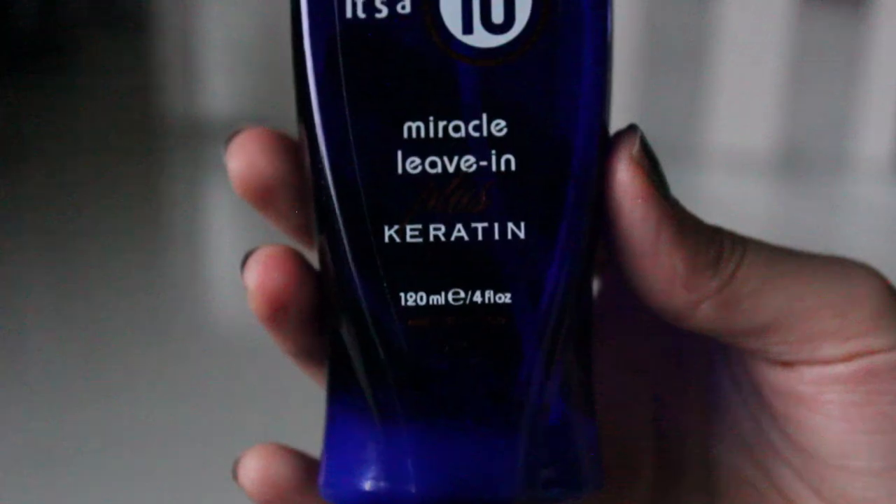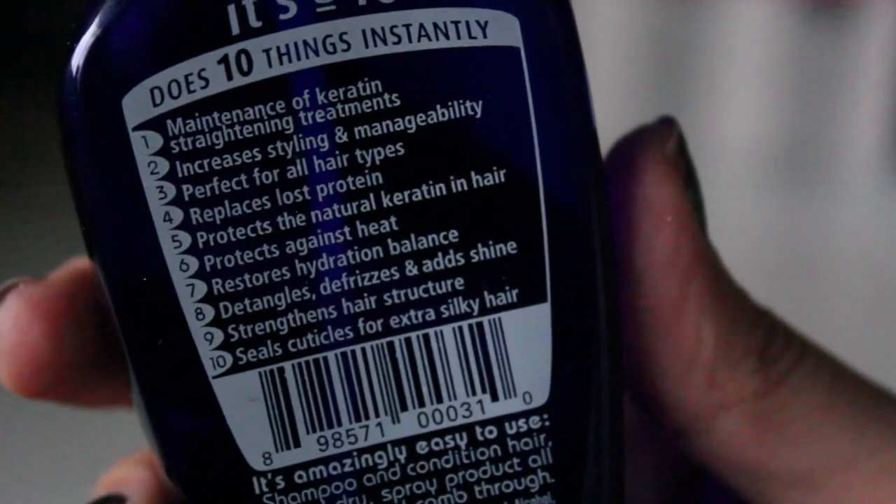When I wash my hair I just use a shampoo — I don't really use conditioner because it's time consuming. So I either use a two-in-one shampoo and conditioner or I use It's a 10 Miracle Leave-In Plus Keratin. It definitely de-frizzes your hair, especially when you blow dry, and you want to spray it before using heating tools so it acts as a heat protectant. It also helps with baby hairs, which I deal with every day. I concentrate it more on my ends since that's where hair is driest. It's a bit pricey but definitely worth it — and I only have a little left so I need to go get more.